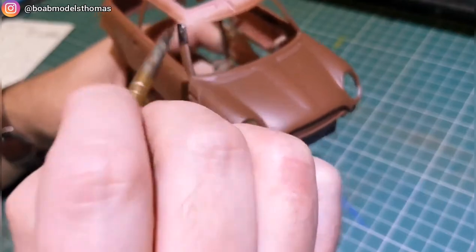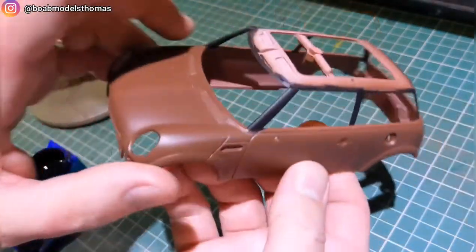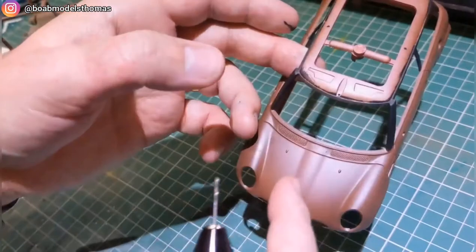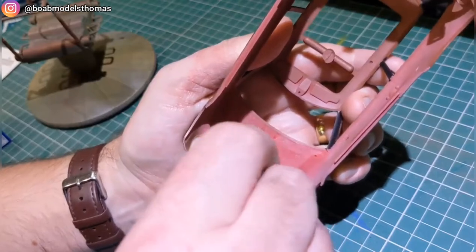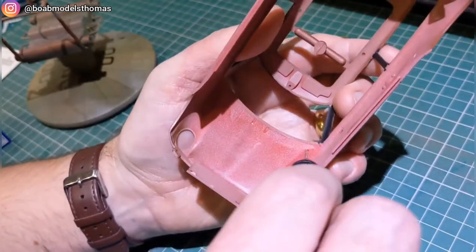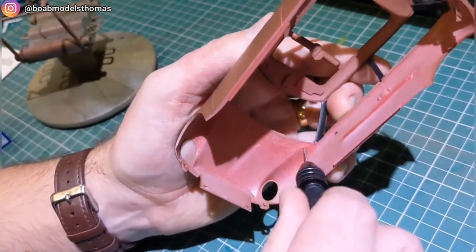The window trims can be done at this point because many of them need to be in gloss black, so I brush painted them with Revell matte black — the gloss coat will go over the top later. You need to drill out the correct holes for the windscreen wipers. The kit gives you options for right or left-hand drive windscreen wipers, which is odd because this kit only comes with a right-hand drive dashboard.